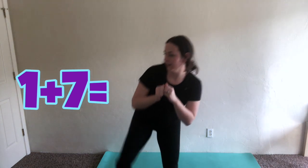Ninja kicks. We're going to do one plus seven. One, two, three, four, five, six, seven, eight.